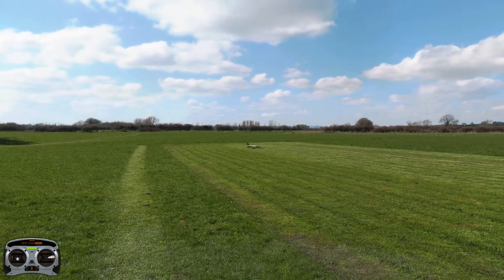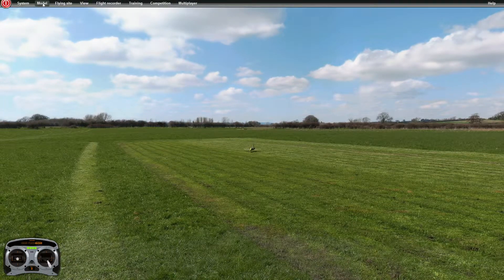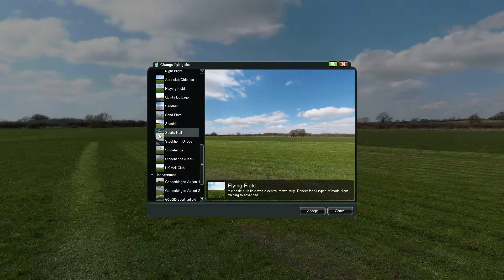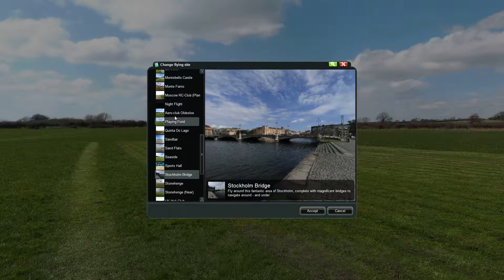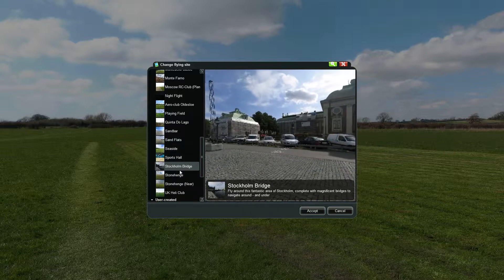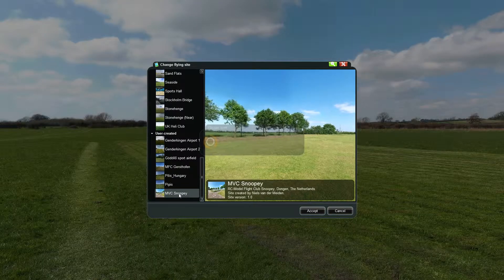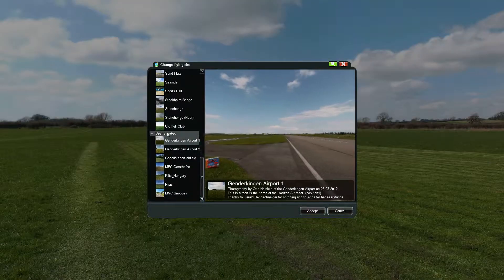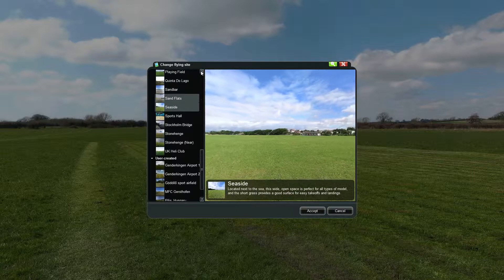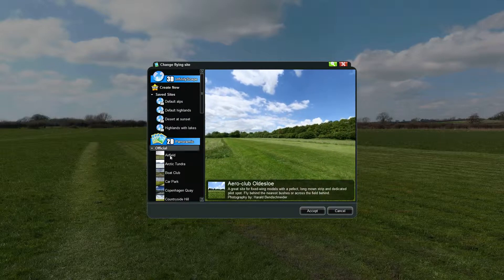There are tons of different planes and tons of different flying sites. I'll give you one more to show you. You can see there are tons of them — people upload all different kinds of things. There's even Stonehenge, and some user-created ones I haven't seen before. Tons of different areas. There are even indoor planes — really really lightweight planes that fly indoors.